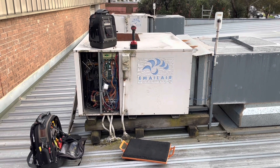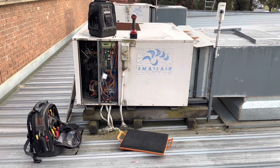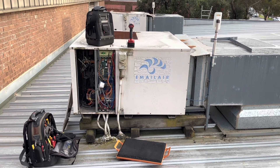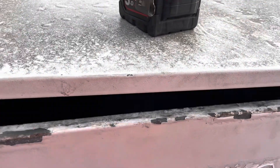Got a callout for this air conditioner not working — sold email air package unit. If it looks familiar, that's because it is. I was out here two or three weeks ago replacing a fan motor on this one. It's always a bit nerve-wracking when you're back out this soon, but we'll jump in and see what we find.